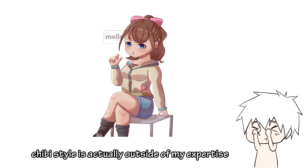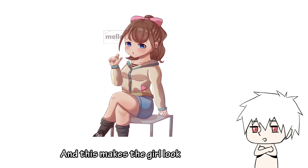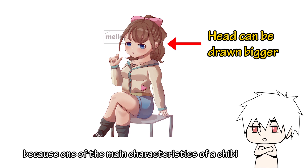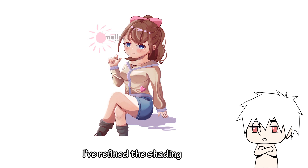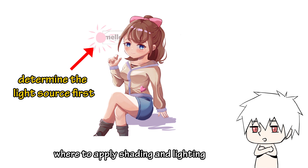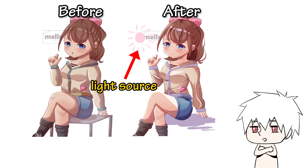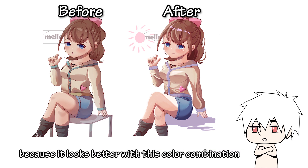Chibi style is actually outside of my expertise, but I'll try my best anyway. I think the body is a little bit too thick, which makes the girl look fat. Apart from that, the head can be drawn bigger, because one of the main characteristics of a chibi is an enlarged head. As for the shading and color, it's actually pretty good. The anatomy is on point as well. So for the redraw: firstly, I have refined the shading. It's advisable to determine the location of the light source first, because this helps you decide where to apply shading and lighting — for example, it doesn't make sense for the pants to be exposed to light while the thigh is covered in shadow. I've also changed the color of the clothes from grayish green to purple because it looks better with this color combination.